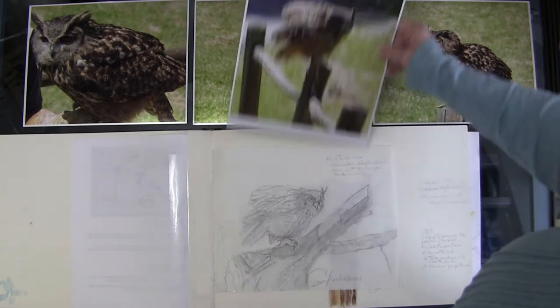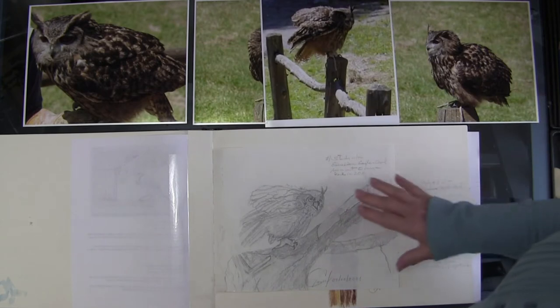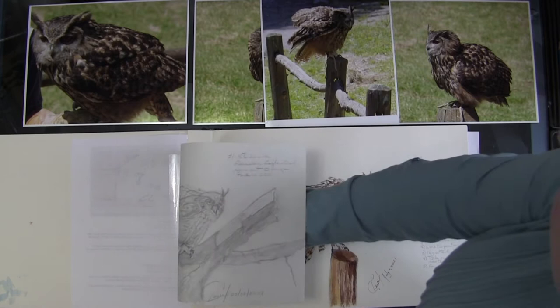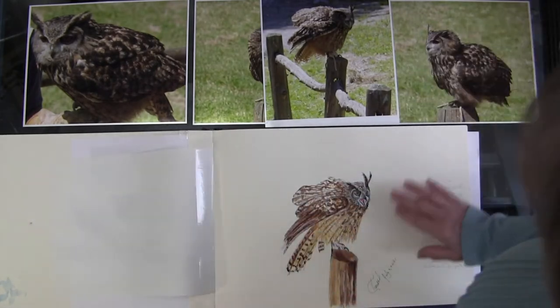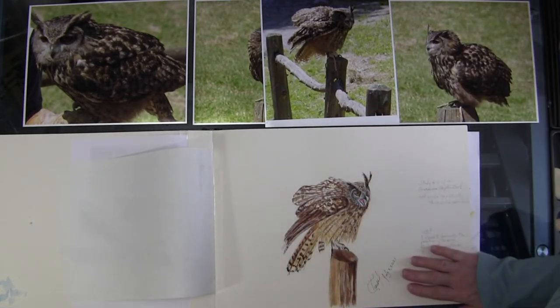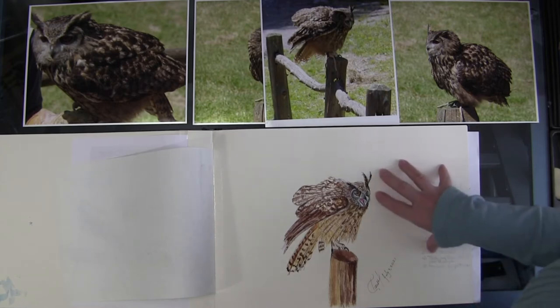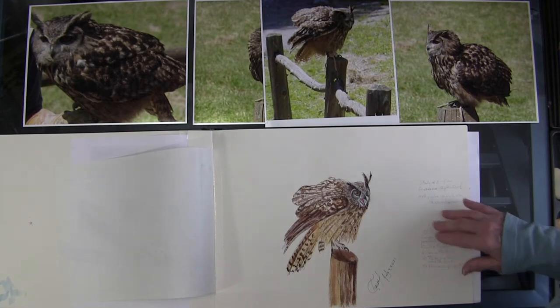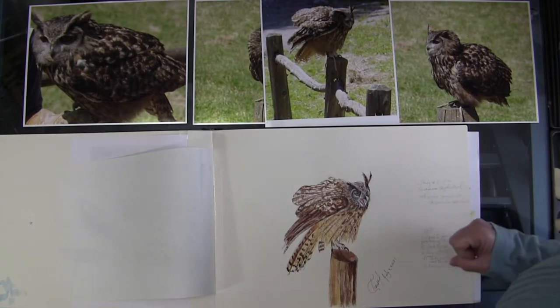I did an initial graphite sketch, followed by another one done with graphite, color pencil, watercolor gouache, and ink. This process helped me prepare for the underpainting. Let's watch.